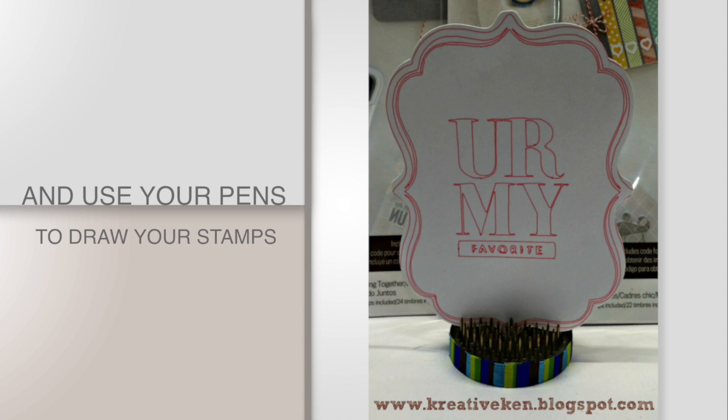Let's get started. Hey everyone, it's Ken with Ken's Creations. About a couple months ago in the Cricut mystery box we got some Cricut premium stamps and I had a little bit of mixed feelings about it because I'm not a huge stamper. I thought I'm probably not going to use these, however I found a workaround that has made me fall in love with these stamps and I wanted to show you that today.